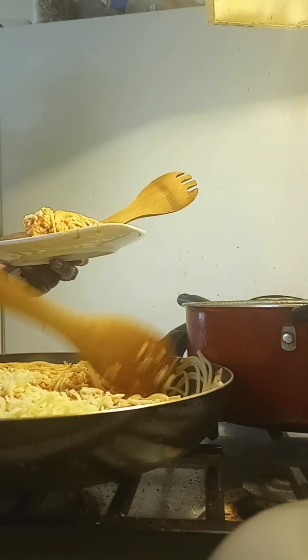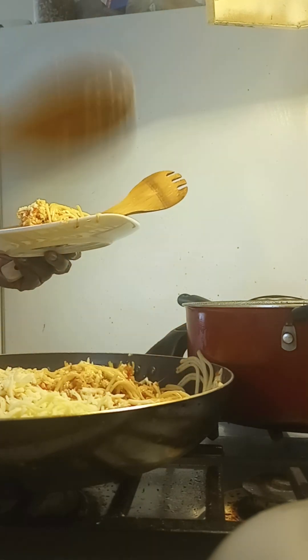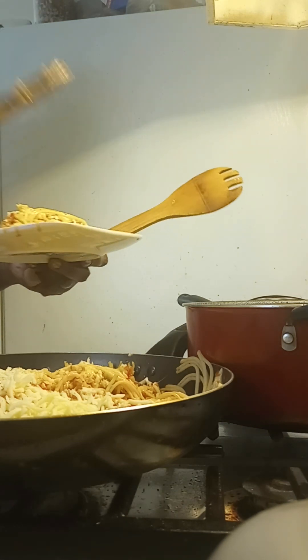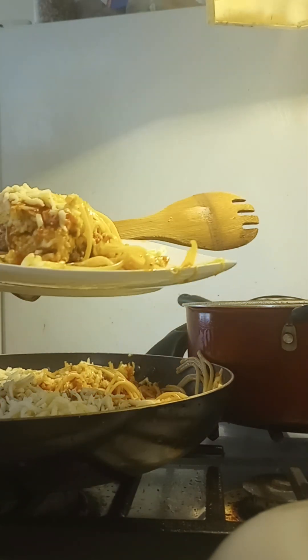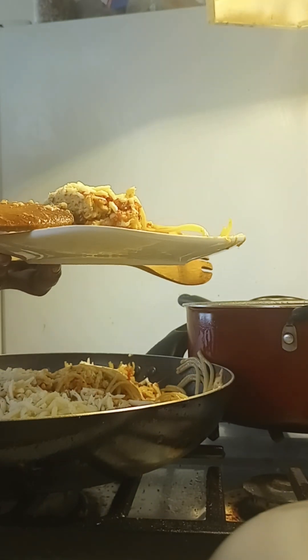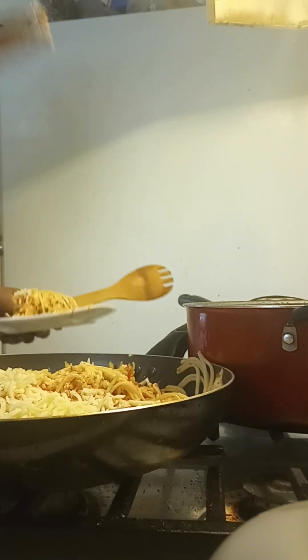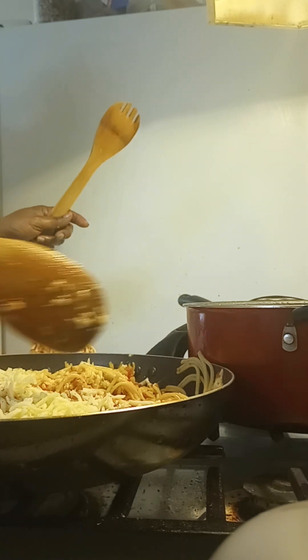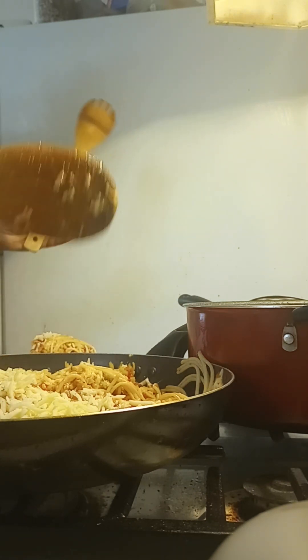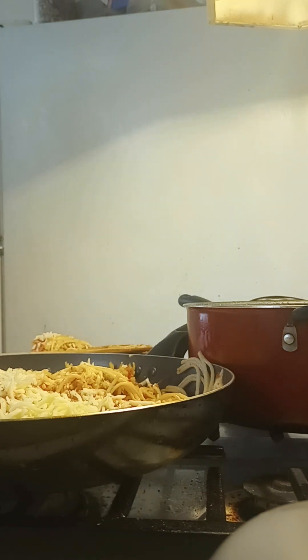This is a fun dish you can make at home — it's a stovetop spaghetti pizza. It's just like a slice of pizza. You've got your oatmeal and corn and one egg and a little baking soda — that's what makes the bread. The rest is spaghetti and meat. You brown the meat, put it on top of the spaghetti, then sauce and cheese and bread — that's all it is.